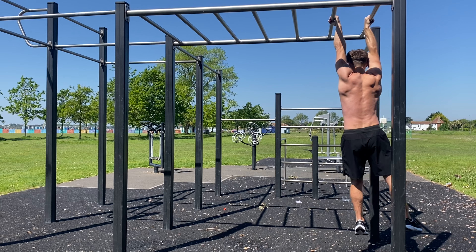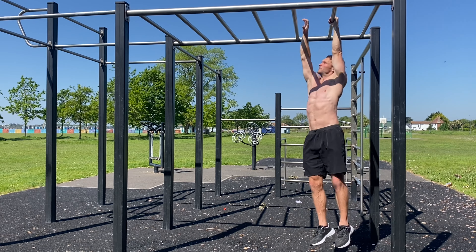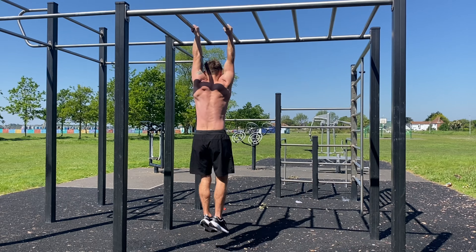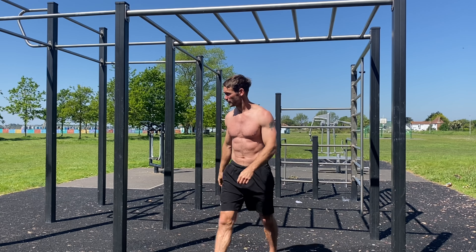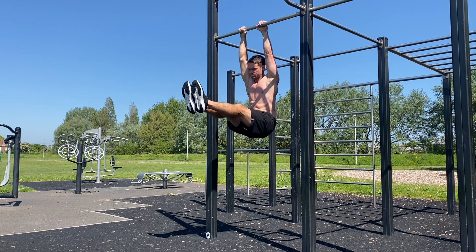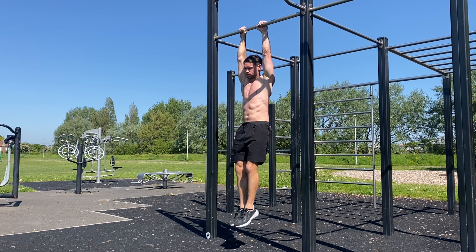Core combined with grip strength — see how many lengths you can do for endurance training. And this is one of the derivatives of the hanging leg raise: it's a knee tuck to L-sit.